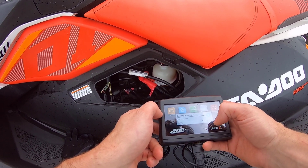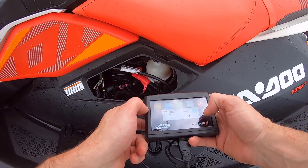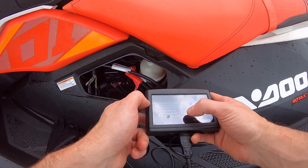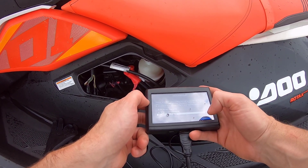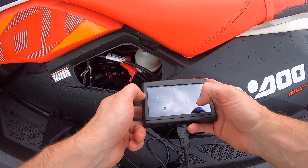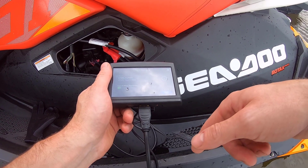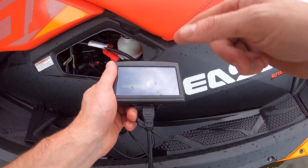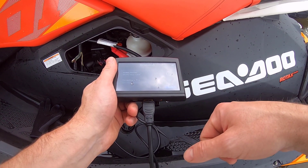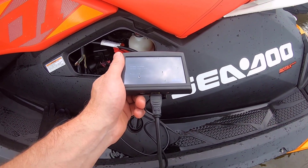And go to Programming. Choose the... switch the VIN. Go to the 8600. Whoa — definitely don't want to be caught with this tune. Download. Yes. Key switch to on. And here we go. So it's going to go through the rest of the download of the 8600 onto the Sea-Doo Spark Trixx. After that, we're going to try it on the water. So we'll let this run through.